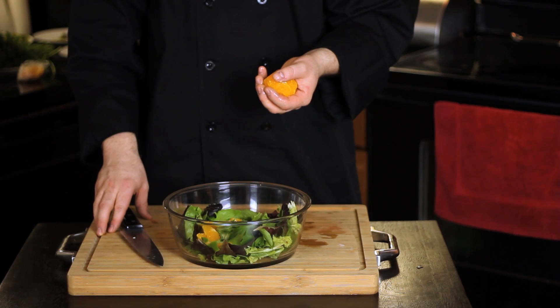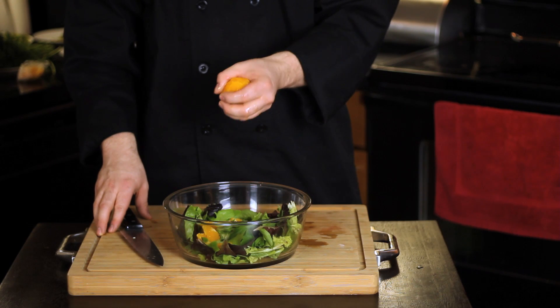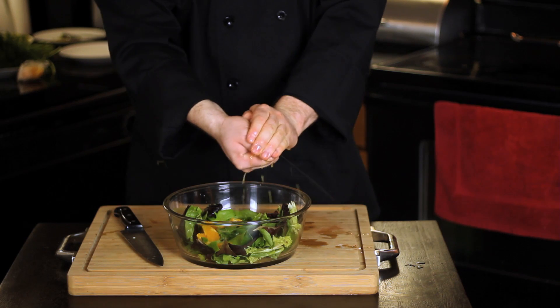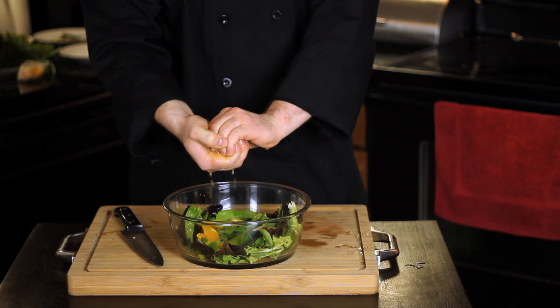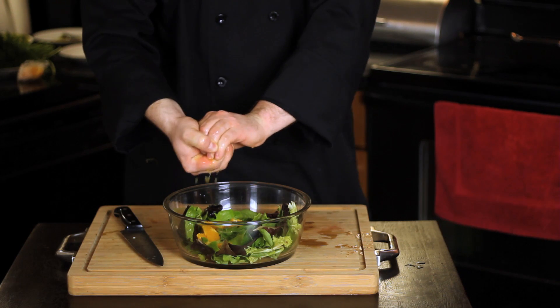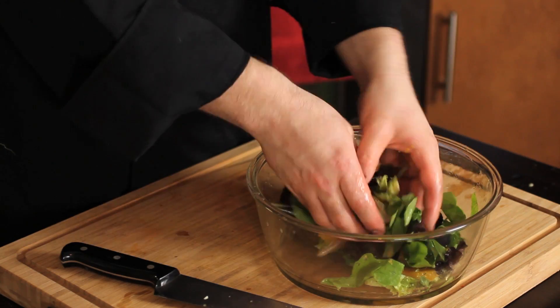And now to finish the salad, we're going to squeeze the navel orange over the greens — just squish it with your hands and get all the juice out. By not dressing the salad with a traditional dressing, we create a healthier option. Without the extra fats from dressing, you're allowed to eat a lot more, which is always great. Then we'll finish by tossing the salad lightly with our hands.